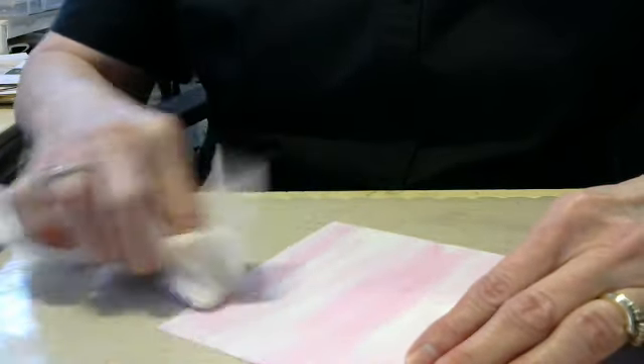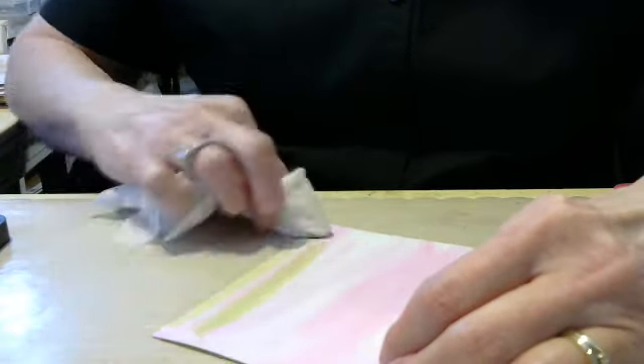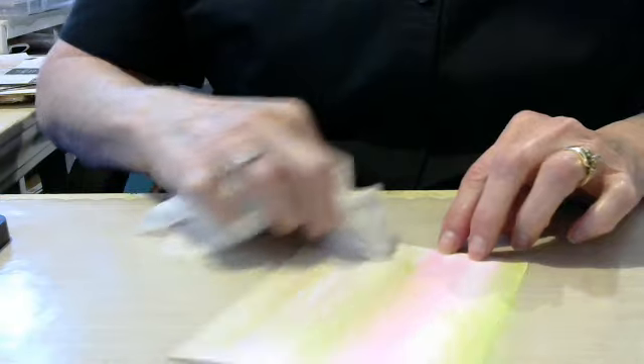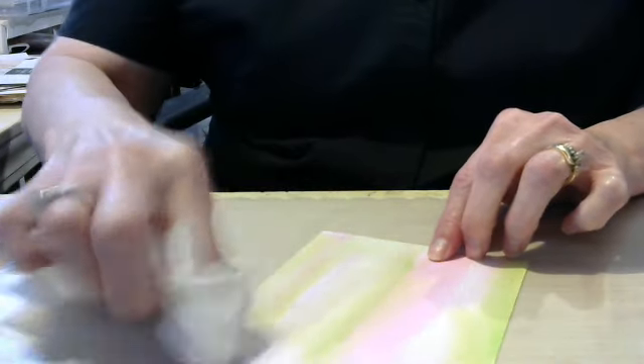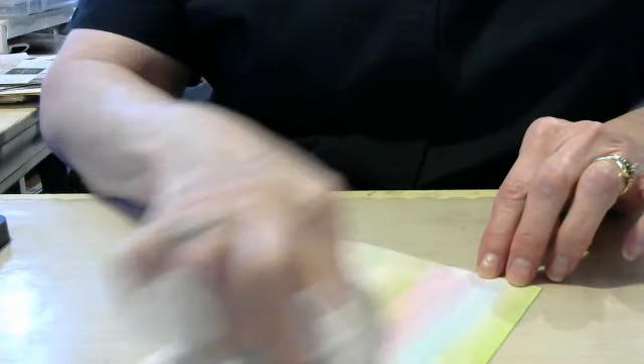Then I took another color — this one's going to be a green — and did the same thing, just kind of randomly applied it. I wanted to cover the whole page with different colors, and I added a blue color into it too. See how the colors are changing in there; I basically just went up and down with it.